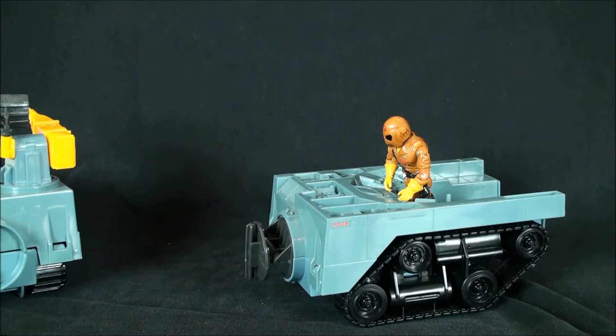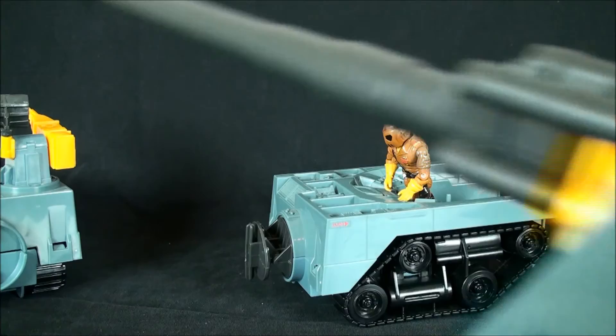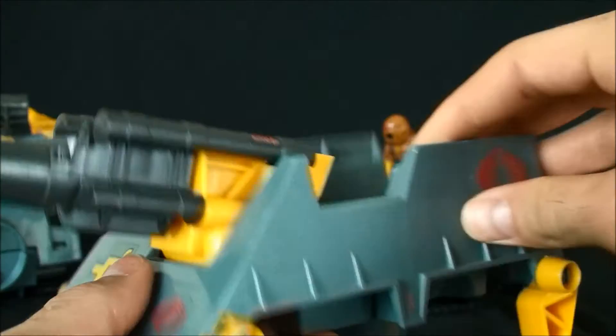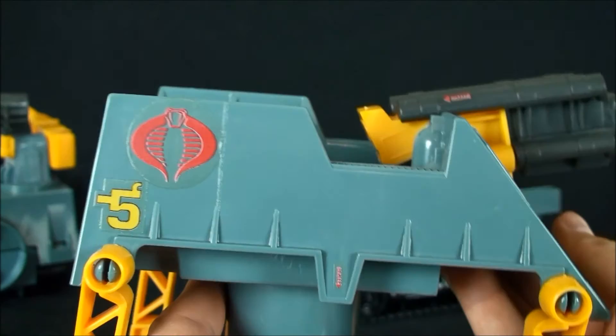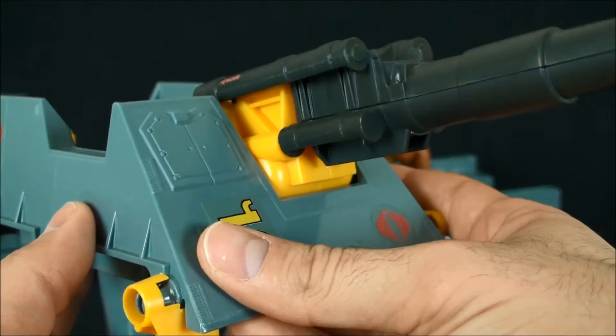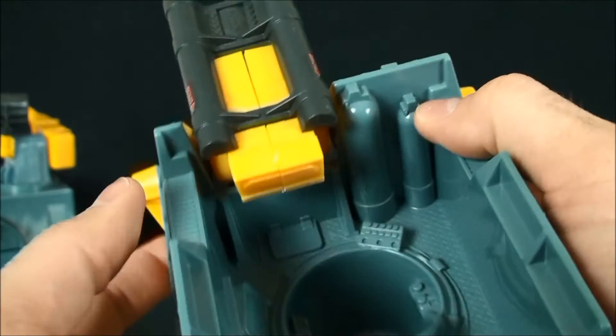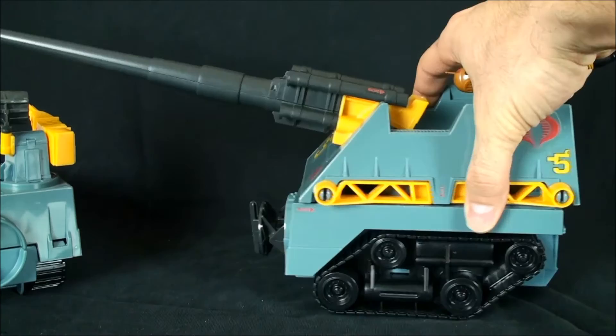I think for when this came out - I'm looking at the box and I'd say this is maybe early 90s, late 80s - this set a new precedent. Just look at all the detailing. I don't get how GI Joe can struggle to succeed today when we went from this level of quality to no vehicle offerings and constant repainted figures.